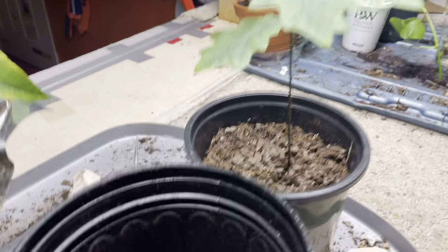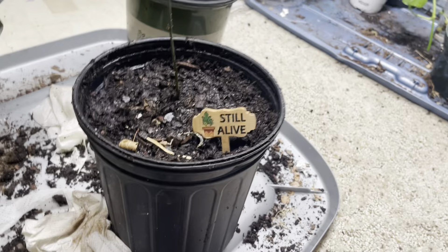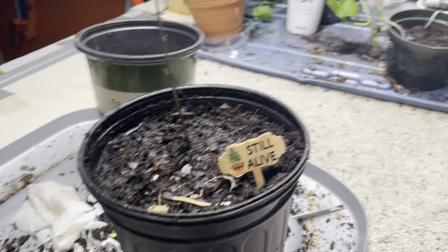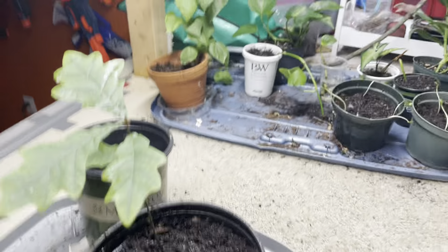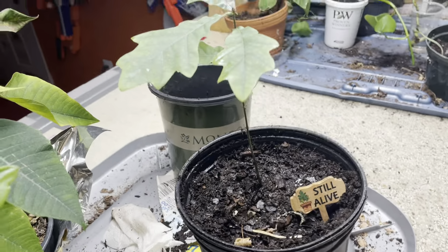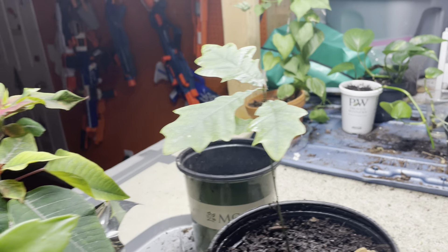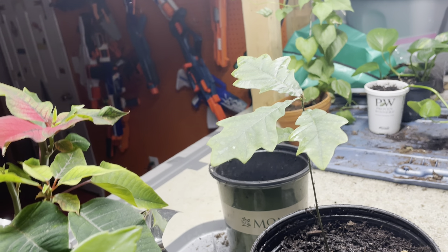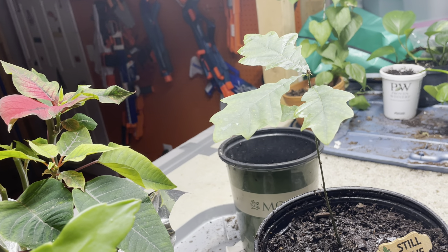Anyways, back to it. I'll show you all what the roots look like. I wasn't really able to show the roots because the mass was okay — maybe like an apple tree equivalent of roots — not as many roots, and they weren't really pressed against the pot. They mainly just took up the middle portion and were growing downward.